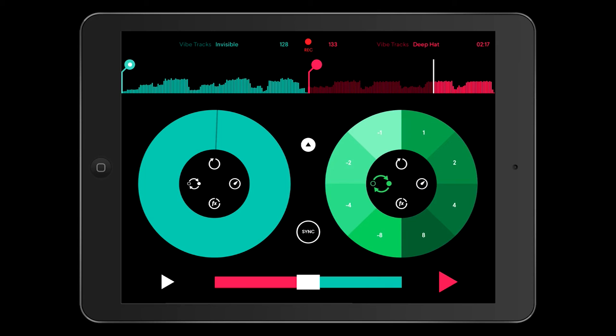Across to the other side, we've got the beat jump function. We've got down to minus eight and plus eight, and you can jump back through the track just by pressing the buttons. You'll hear that the beats don't skip or jump — it doesn't sound out of place. It does get more noticeable depending on how you do it, but that's the same with any particular app or beat jump function.